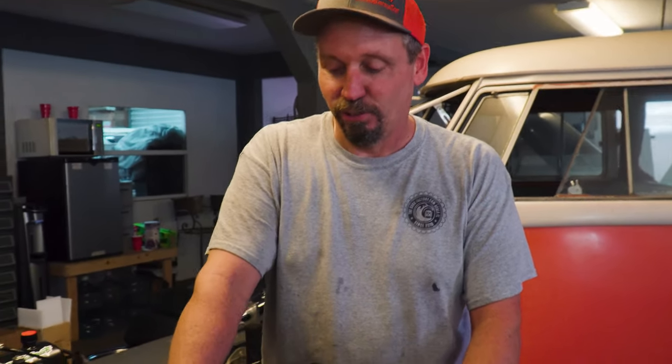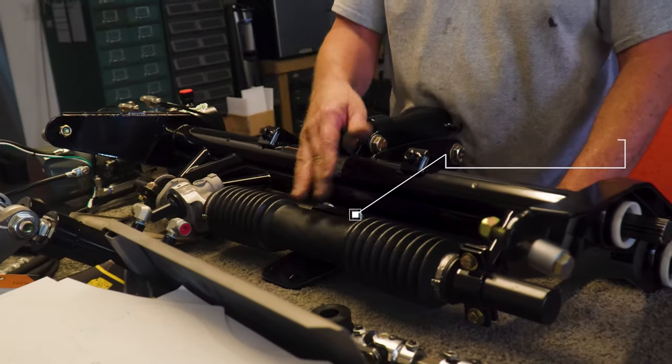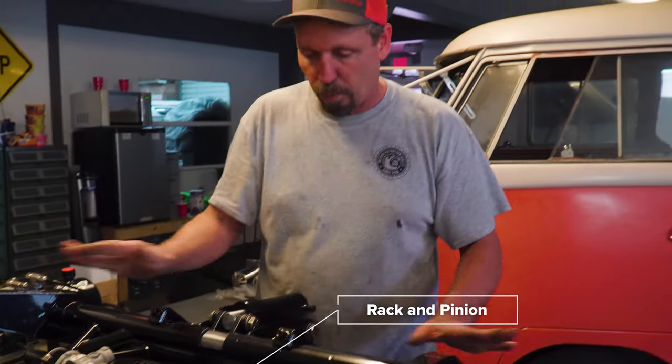One big option is this rack and pinion steering, which is terrific. This is one of the nicest upgrades you can do to your bug — even without the hydraulics, having rack and pinion steering in your car is amazing. There's no more play; it just drives excellent. Anybody that has one, they understand.